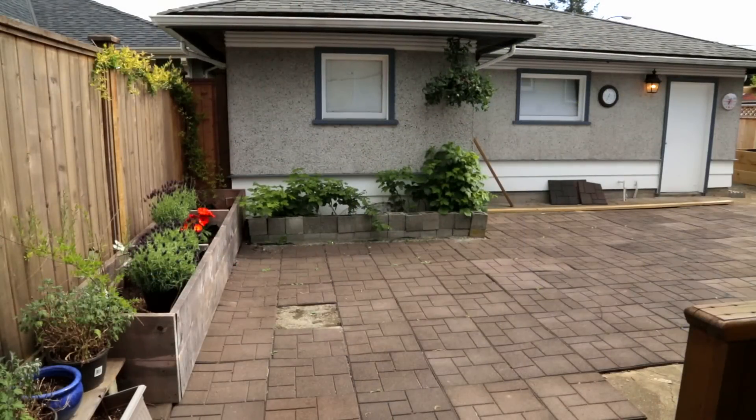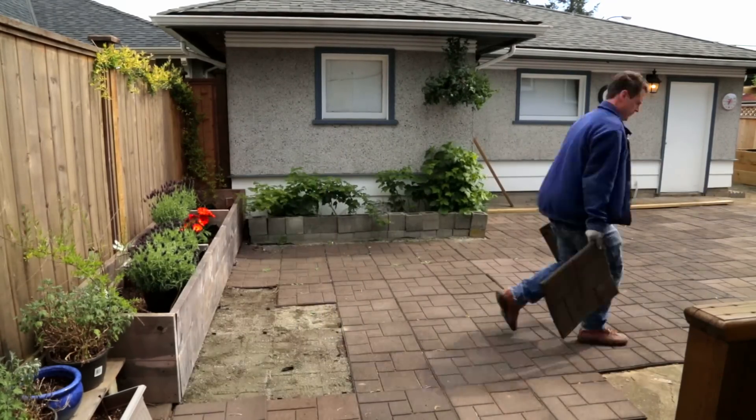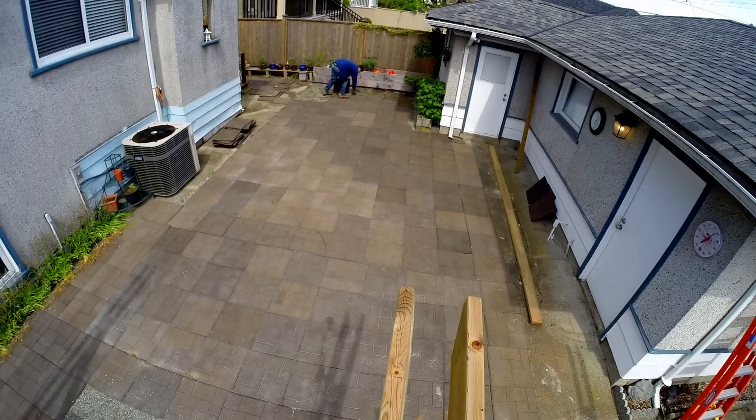I should mention here that the reason I looked at the rubber tiles to begin with was I remember some years ago walking around with my daughter in a playground and noticed that it was paved with rubber. I thought that was a pretty good idea back then, and now there's an even better idea in my little backyard.